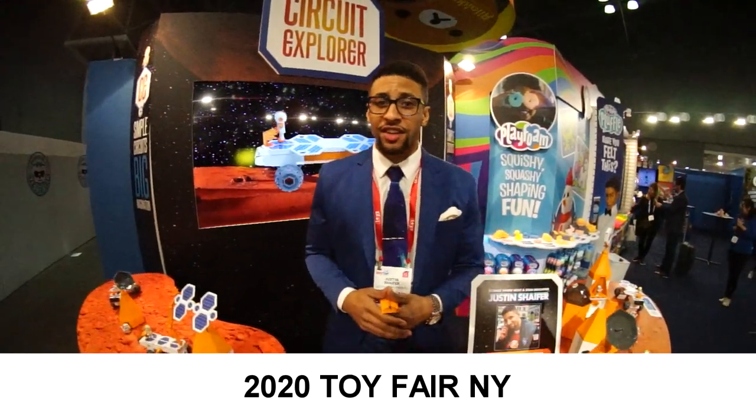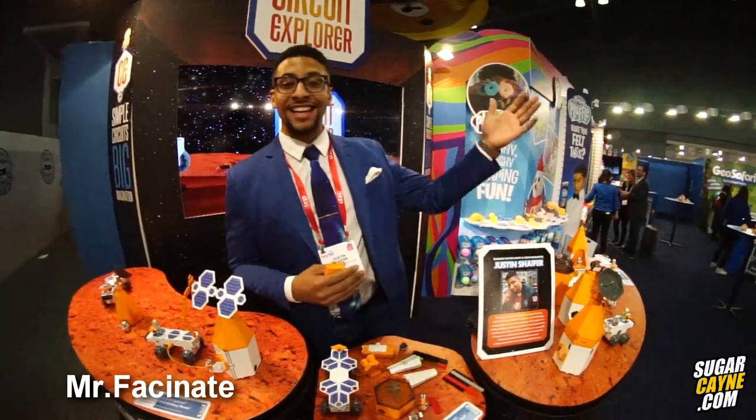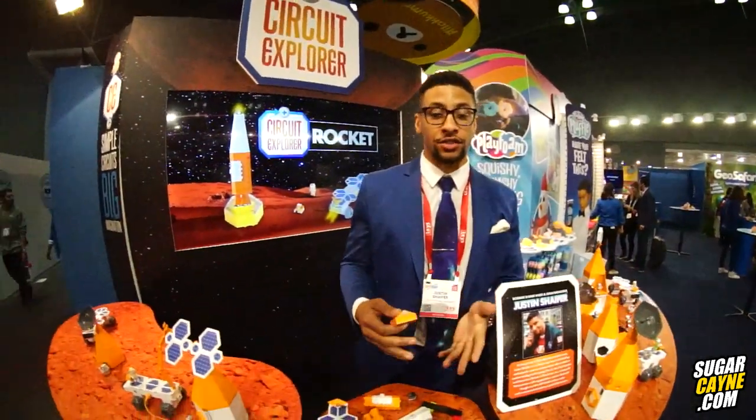What's going on folks? My name is Justin Schafer, also known as Mr. Fascinate. We are here at MY Toy Fair 2020. I'm here on behalf of Educational Insights, who's brought me in to speak today about Circuit Explorer.